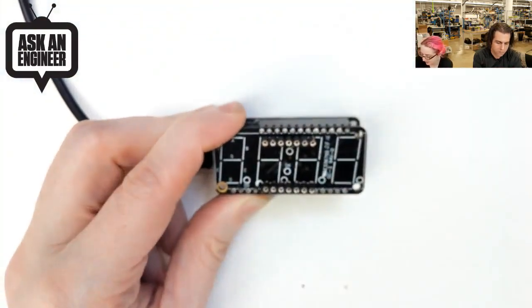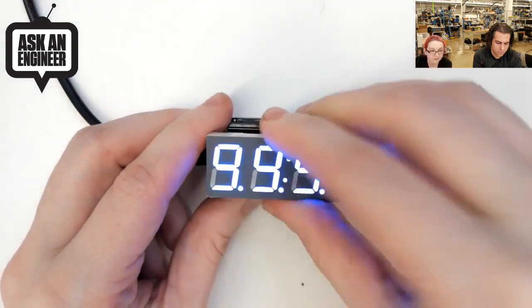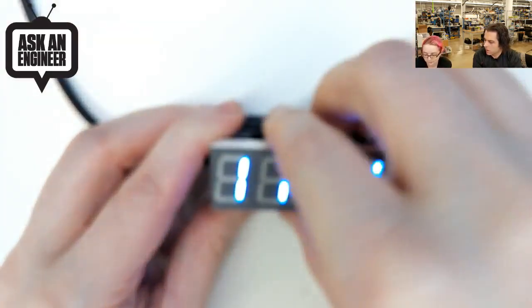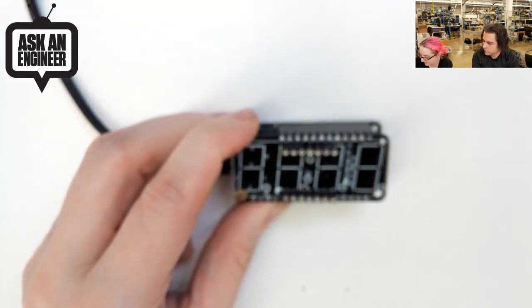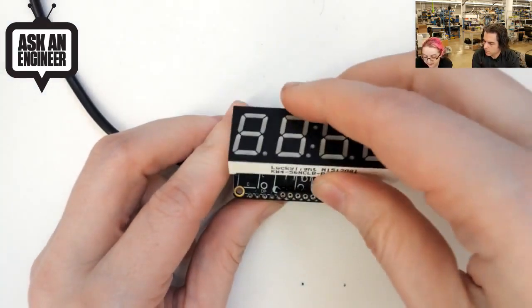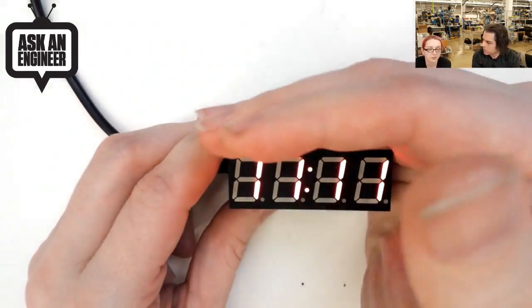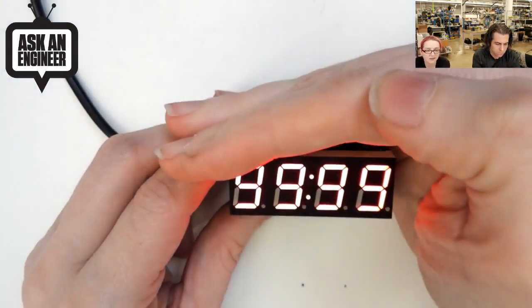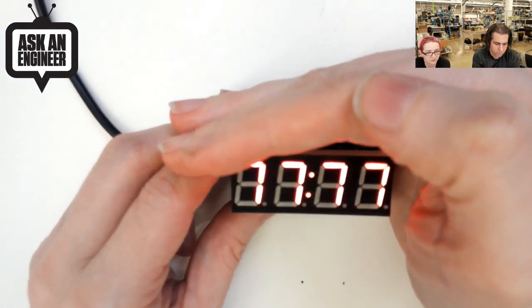I have sockets in this one so I can switch them out for different colors. This is blue. Everyone always asks - is there an RGB version of all this? There aren't RGB versions of this. We have a NeoPixel wing that will give you a bunch of LEDs, but they're not going to be in segments. These seven segment displays are only available in mono color - for this size and ease.